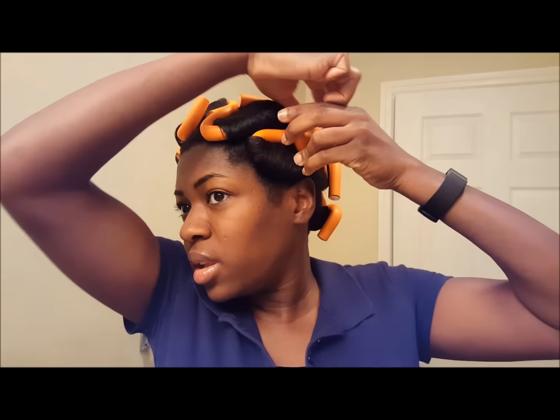Okay, so this is the next day and I'm going to go ahead and take my hair down. I'm on my way to work. And it was actually easier to not use the end papers in my opinion — it was much, much easier to just not even have to deal with those.